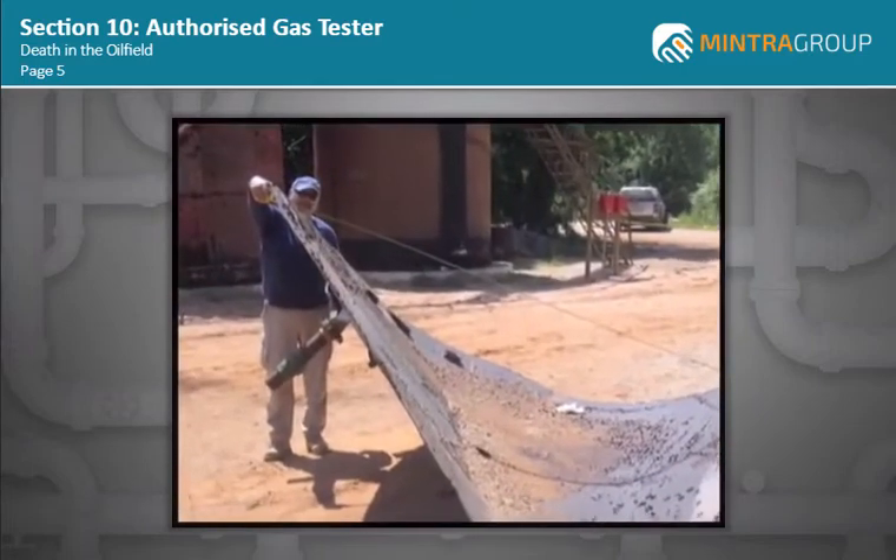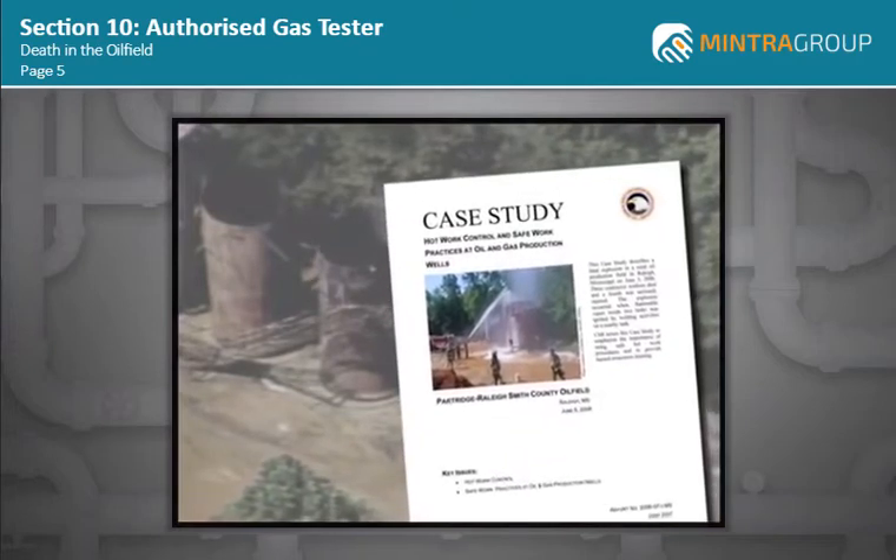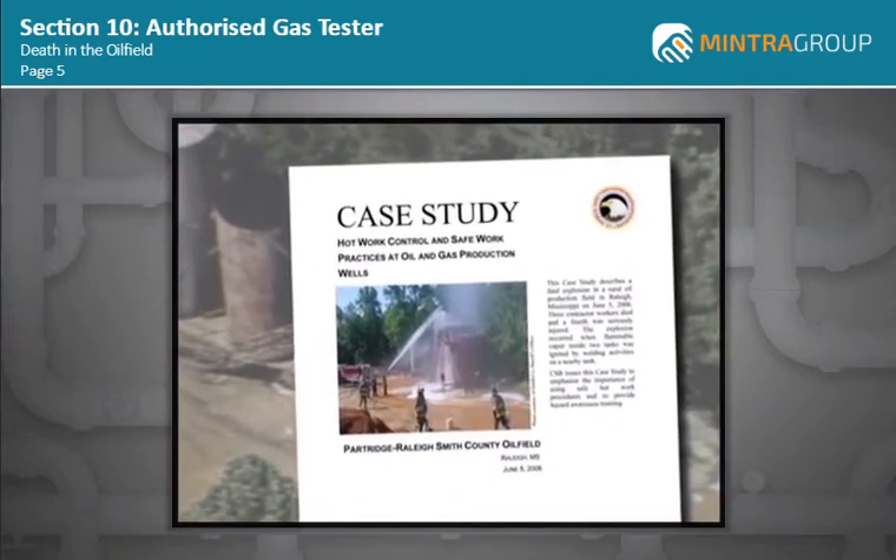The CSB investigated and issued a case study calling for safer work practices in the oil and gas production sector, which has experienced a number of serious accidents. The case study noted that the fatality rate within the oil and gas extraction sector was more than eight times higher than the average of all industries in the United States.